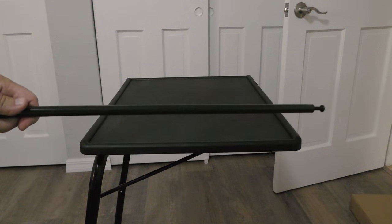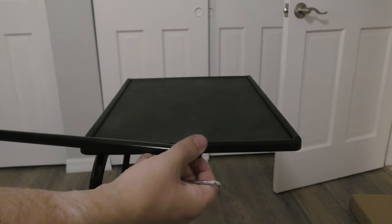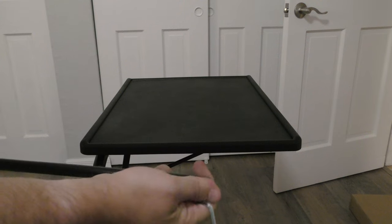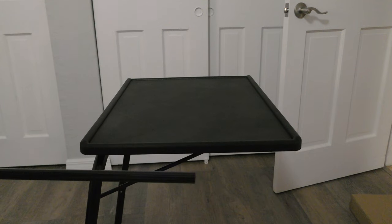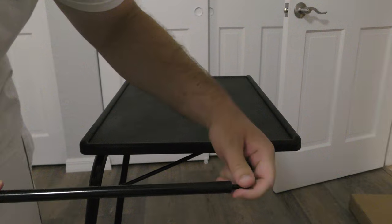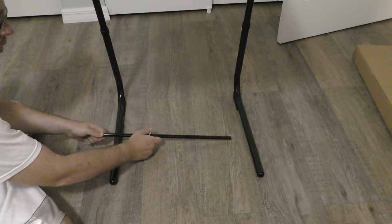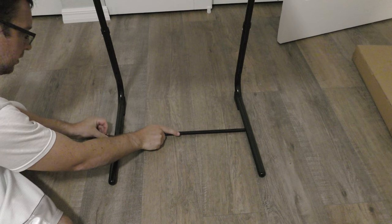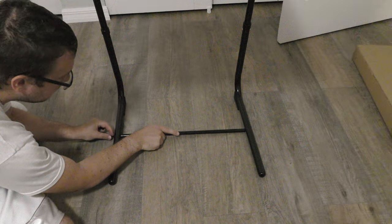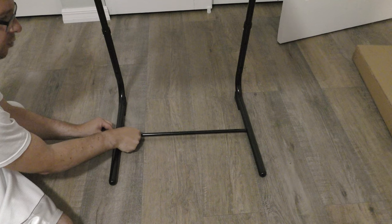The last step is to take fixing rod E and loosen bolts F off of it with the allen wrench or your fingers. Once we attach it to the legs of the tray table, take the other bolt out as well. Now with the bolts out, we can use this rod to stabilize our table. Looking at the bottom of the table — there are holes on both sides — so just put the rod in the middle and then put your bolts in. Fish for the rod and get it started on one side.